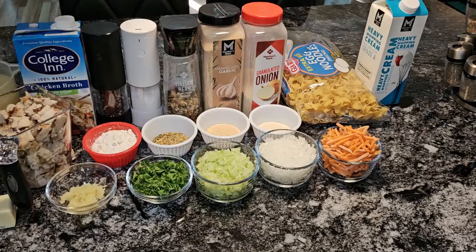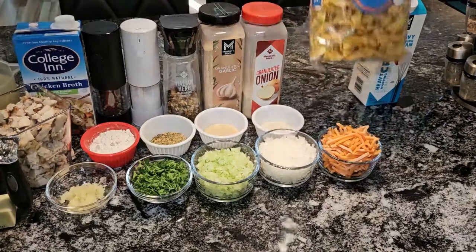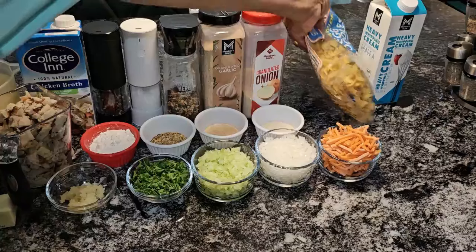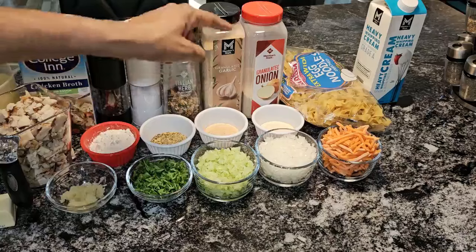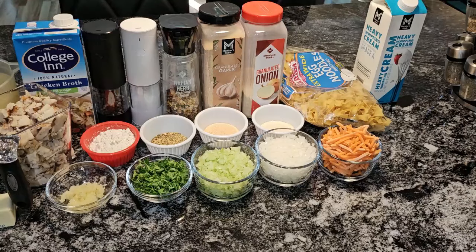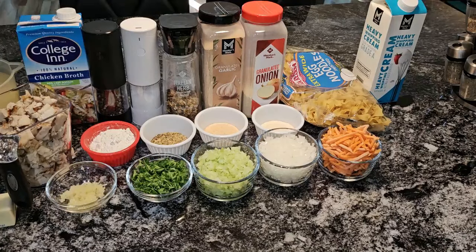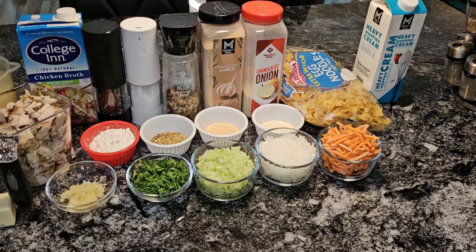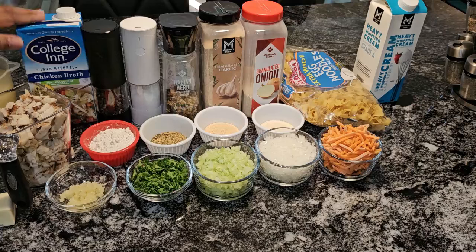First over here, I have some heavy cream — we're going to be using about a cup of that. I have some extra large egg noodles, extra wide egg noodles. I have a teaspoon of onion powder, teaspoon of garlic powder, a tablespoon of Italian seasoning, and some salt and pepper. Here I have a carton of chicken broth. And in this measuring cup, I have four cups of water with two tablespoons of Better Than Bouillon — so that'll give us about eight cups of broth. The Better Than Bouillon has so much better taste than regular chicken broth.